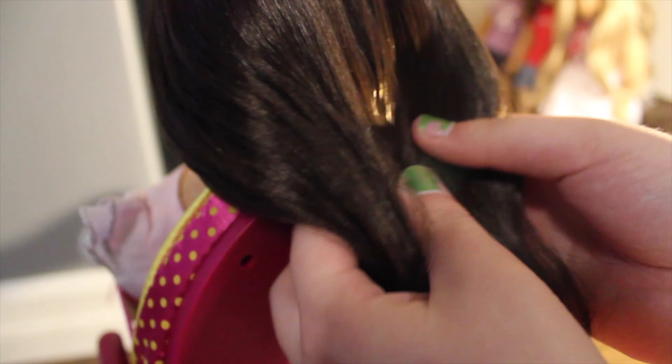Now that you've gathered all the hair, you're just going to separate it into two sections and make this as evenly as possible.